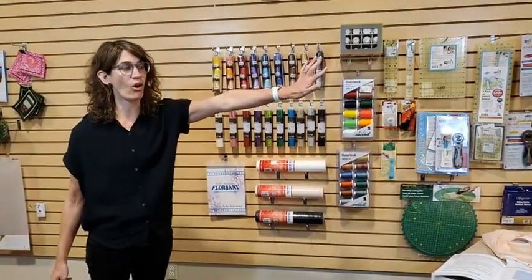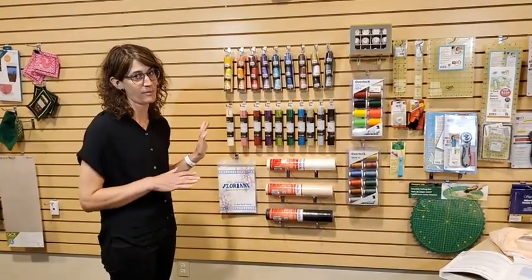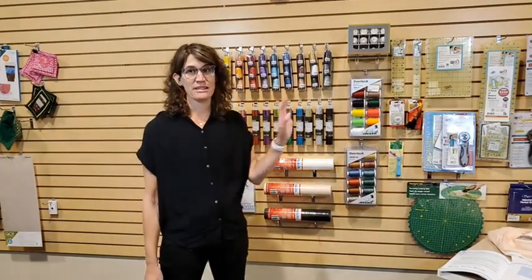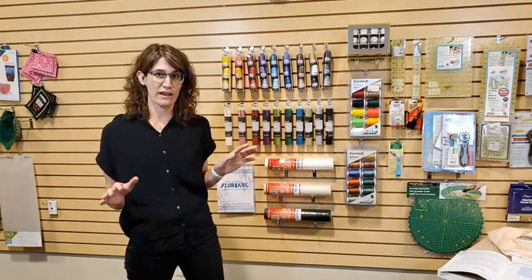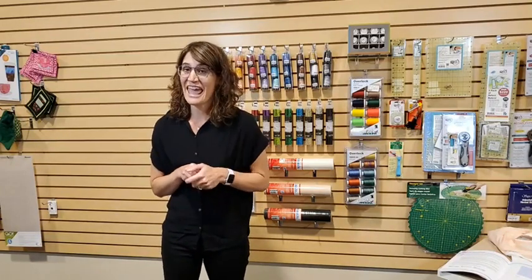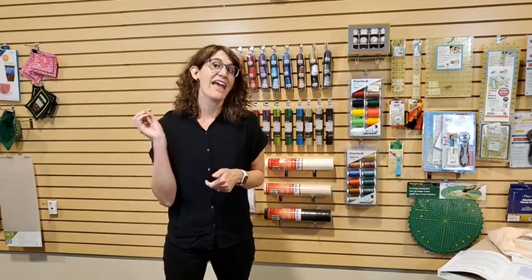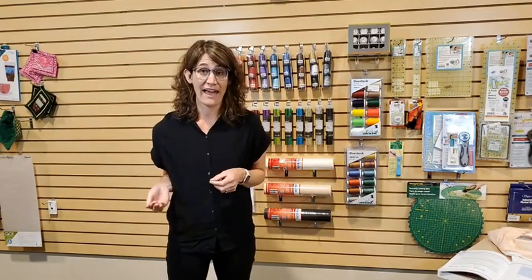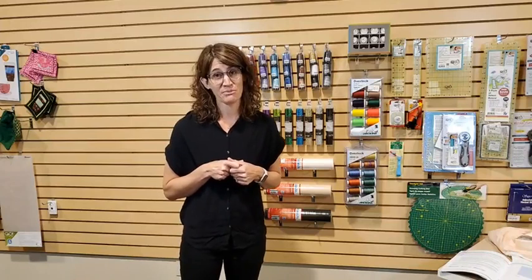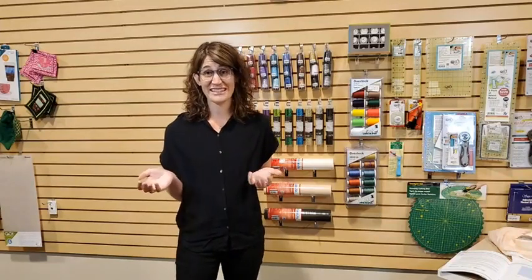I have a whole bunch of really fun stuff to talk about today — it's all on the wall here and I'm also going to do some demonstrations. If you're watching this live, please ask questions and we'll try to answer them. If you're watching after we've gone live, you can still post a question and we will get back to you, because we really actively manage our Facebook page.